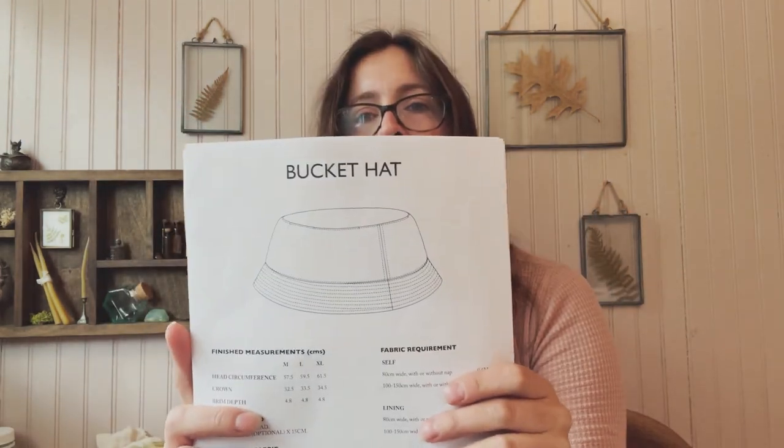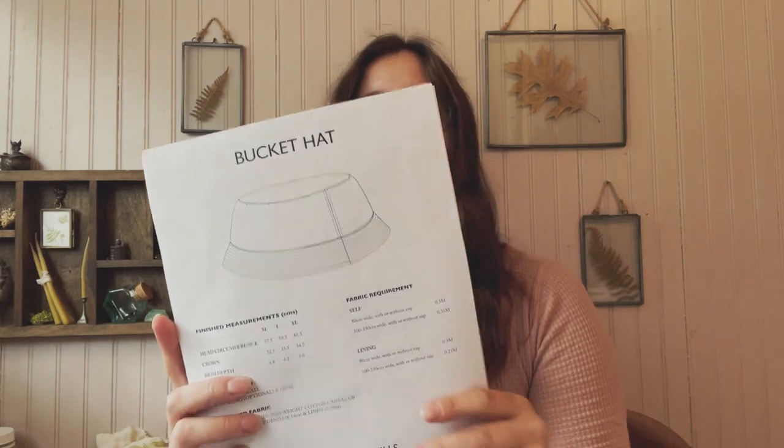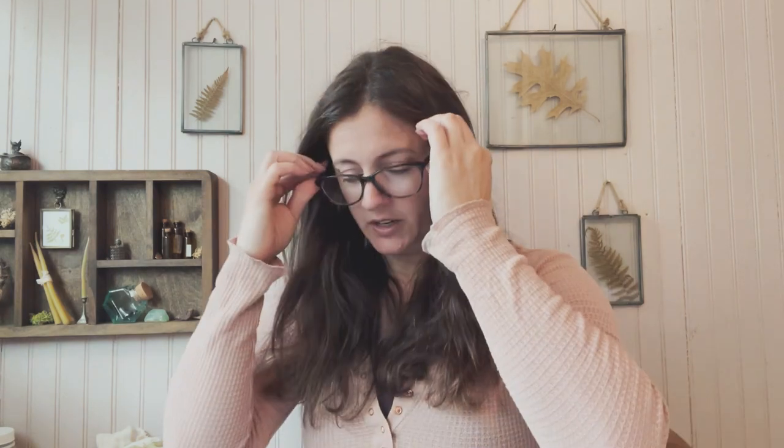This is the bucket hat pattern from Merchant & Mills, and it's free on their website. If you're a sewer, I highly recommend picking that up and trying it.